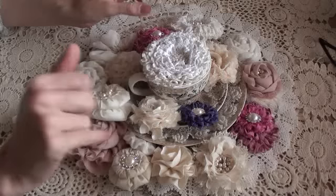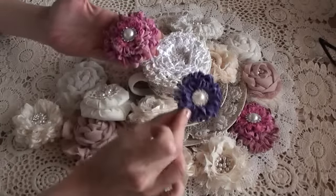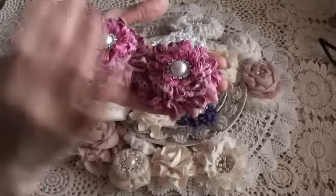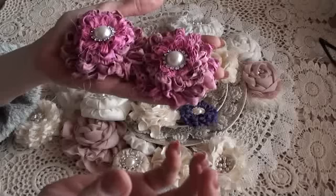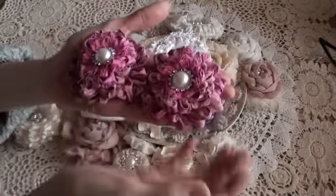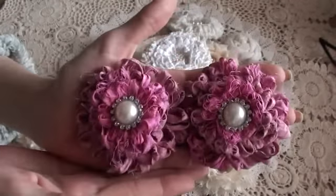DD had sent me some sari silk in the pinks and the purple, so I done a couple in the pink. With sari silk, when they're a color, they're sort of like variants of the color — almost like tie-dyed, where the color varies throughout.